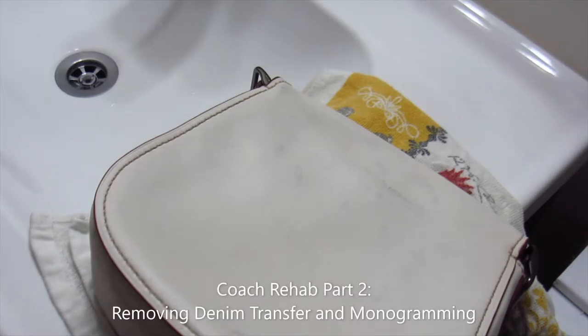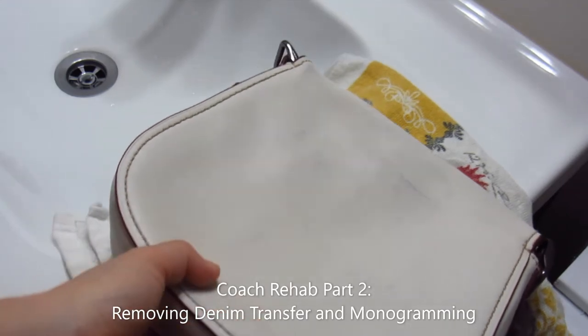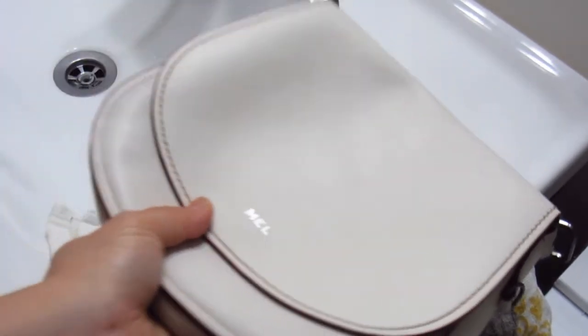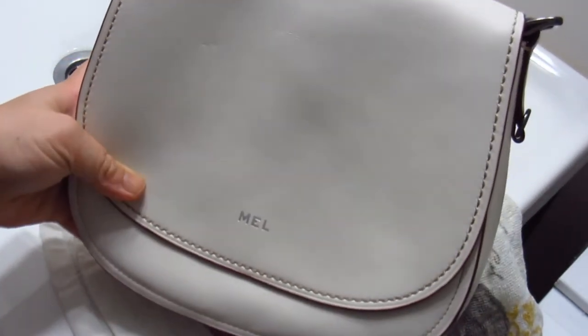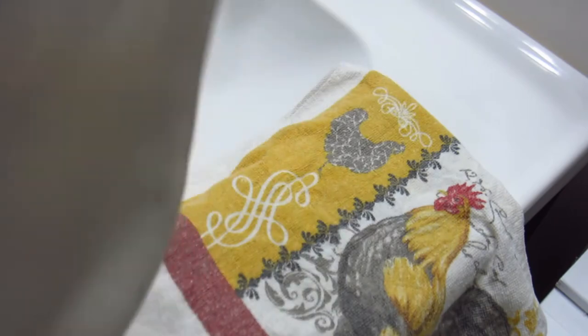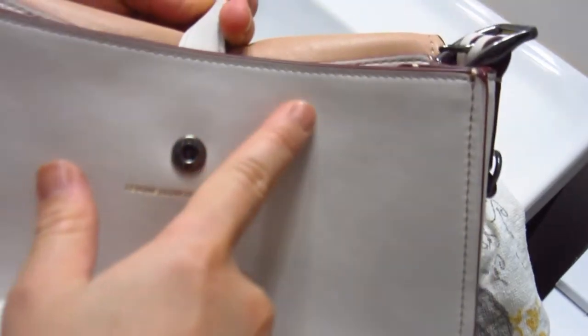Hey guys, welcome back to my channel. Today I will be showing you the continuation of the Rehab Restore — taking marks off this chalk colored Saddle 23 from Coach. Just a recap of what I did: I got this pre-loved and I cleaned it up with Chamberlain's Leather Milk Formula number 2, which is the cleanser. It worked pretty well — I got most of the surface stains out, there's no more marks. There used to be dirt that's now gone, and under the flap there was some discoloration that's now gone too. So it's cleaned up pretty nicely.